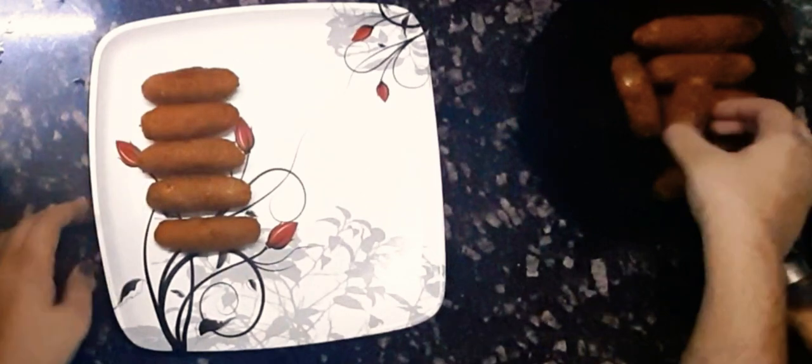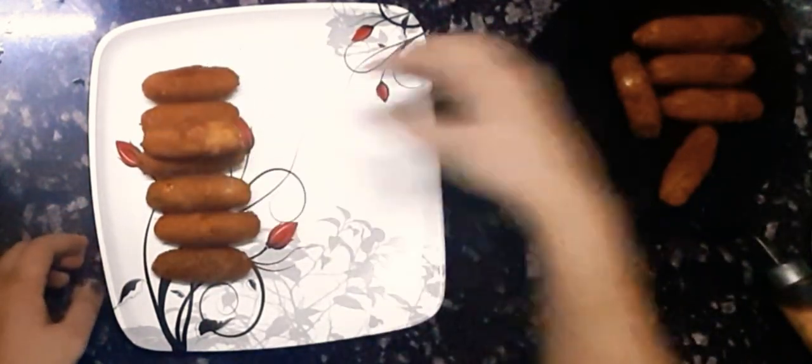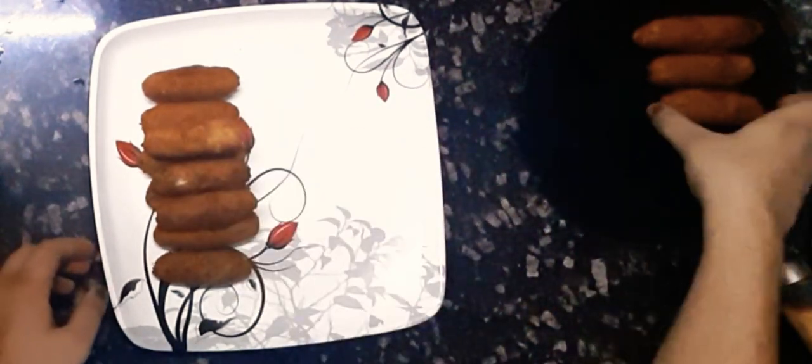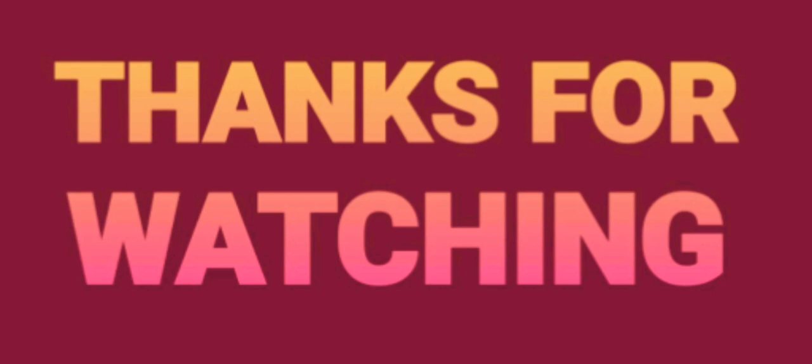You can serve it with ketchup, with mayonnaise, or with any other dip you want. Our corn fingers are ready — enjoy! Do turn the black thumb blue. Thanks for watching!